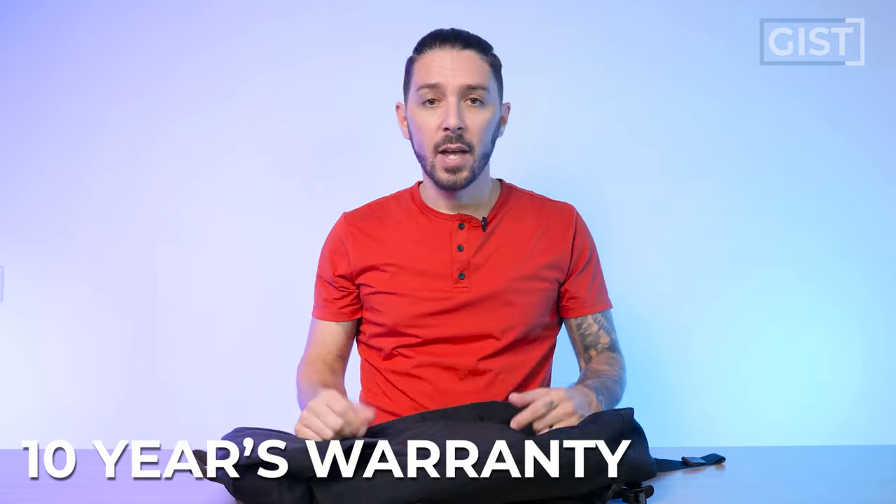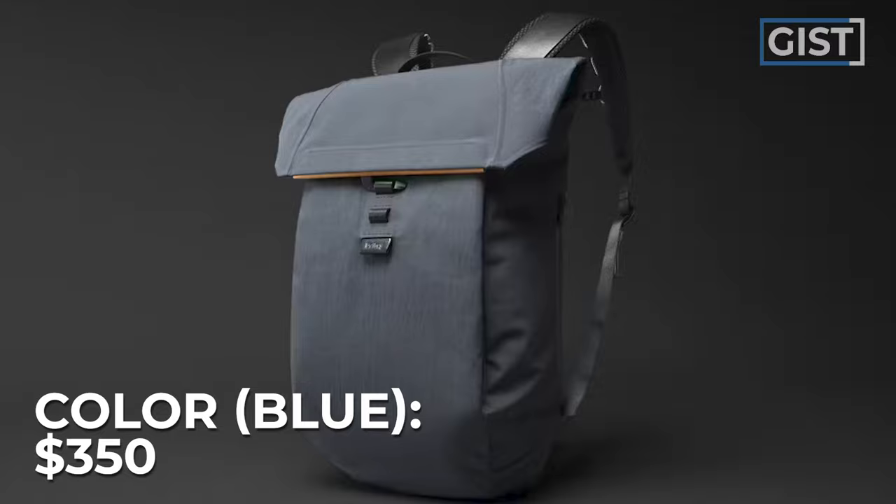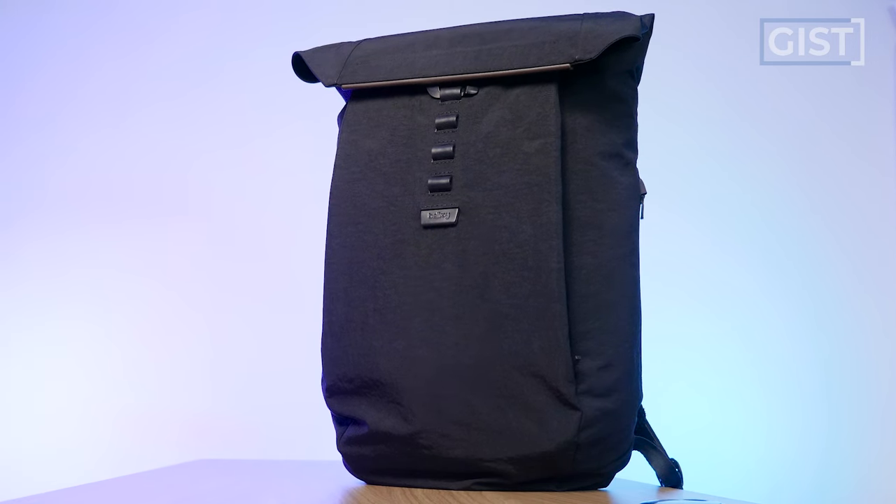Bellroy normally offers a three-year warranty, but for this bag they're actually offering a 10-year warranty covering any defects in materials and workmanship. The blue version is $350 USD and the black Raven version is $450 USD.